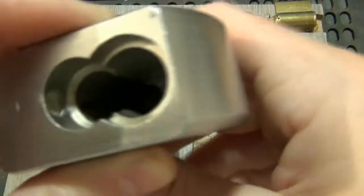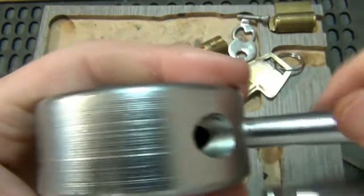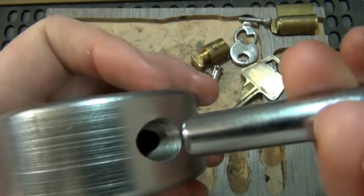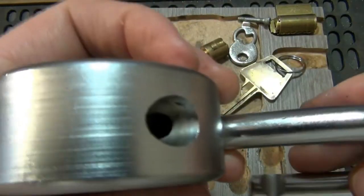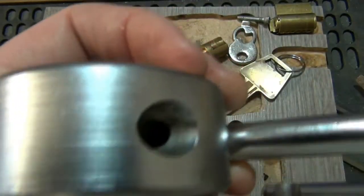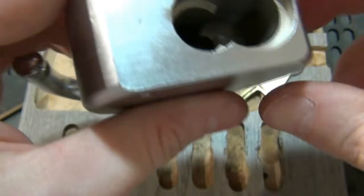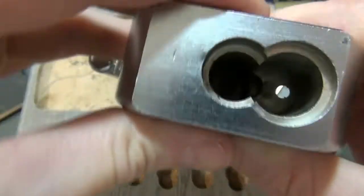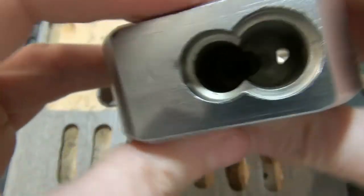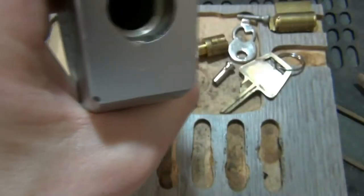One trick — you don't have to do this, but it can make it easier — there's a hole on top. That's where one of the ball bearings goes; it locks into this notch on the shackle which keeps it locked. What you can do is take a magnet, put the magnet over that hole, and then drop your ball bearing in. It'll grab onto that magnet and stay in its hole. Then you can drop the other one in the other side.